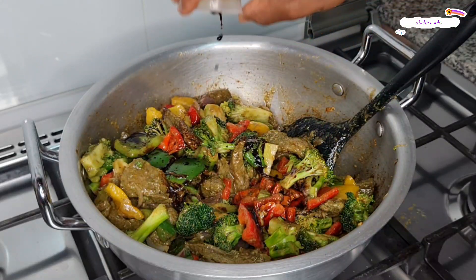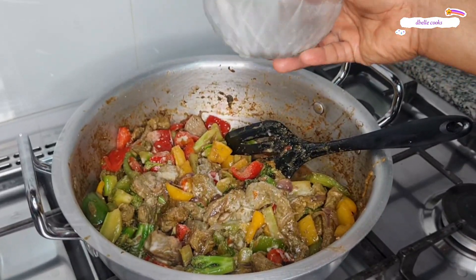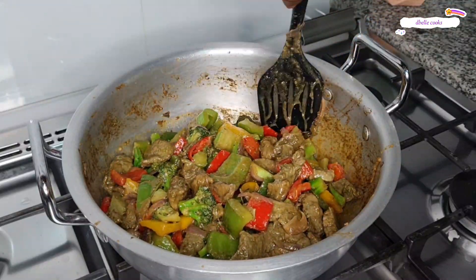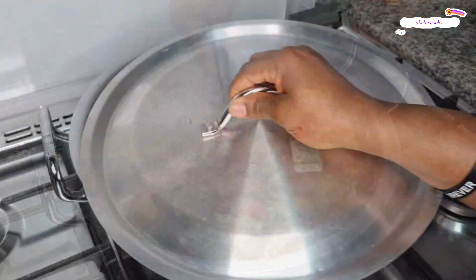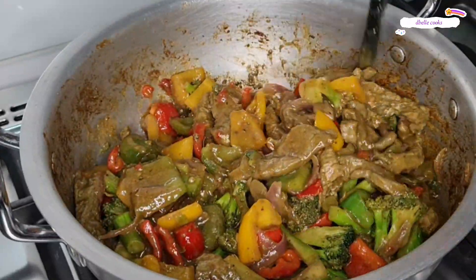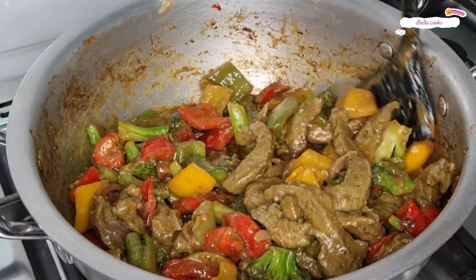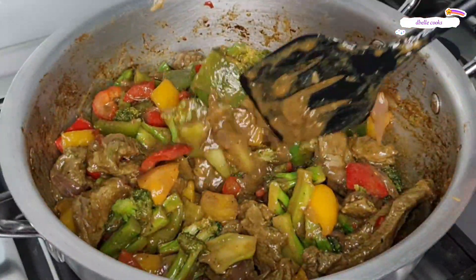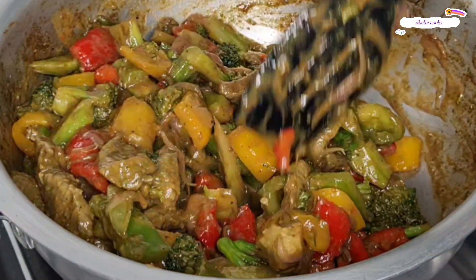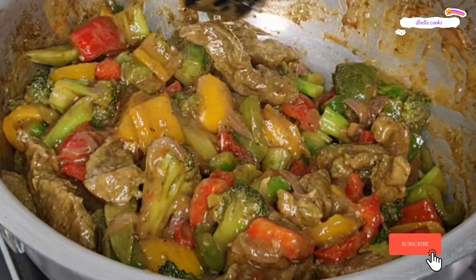Mix everything well to combine, then cover and cook on a medium flame for two minutes. And you see this sauce — wow, this sauce was super delicious. It's looking so simple and it's so easy to make. The taste is so good, especially the beef — it absorbed all the ingredients. The beef tasted super good. At this point, this sauce is done.